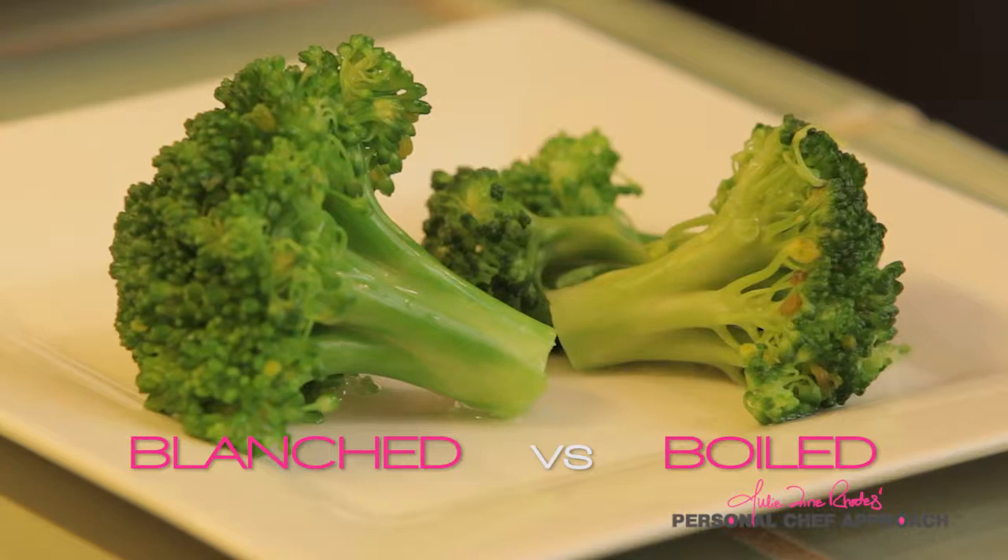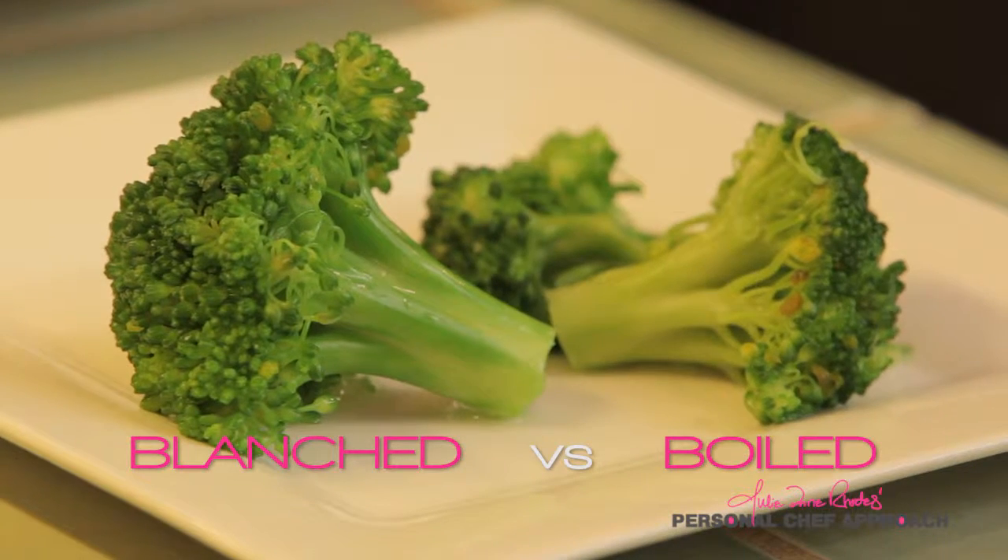Blanching stops the enzyme action that causes loss of flavor, color, texture, and nutrients.